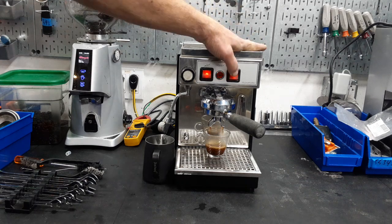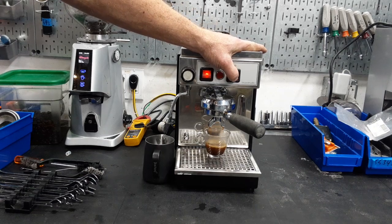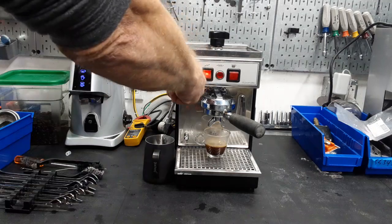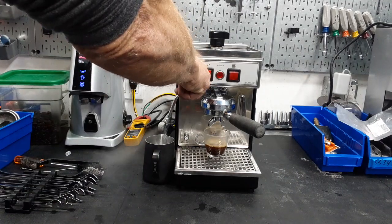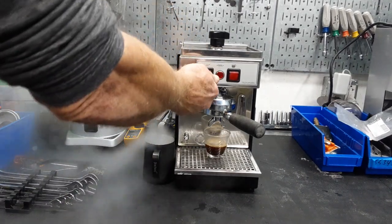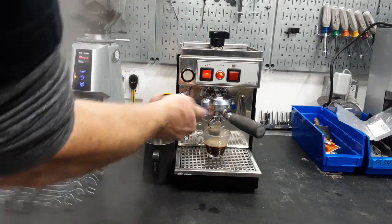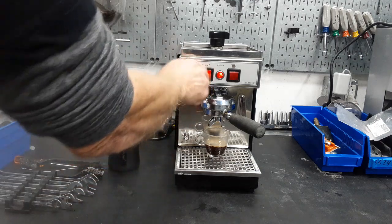Here we go, we'll just cut it short and you'll see the three-way valve. And we'll also go ahead and check the steam. We've re-secured this valve and this one to nice and dry. That's a nice strong steam.